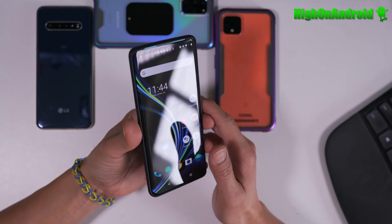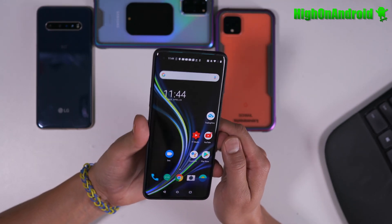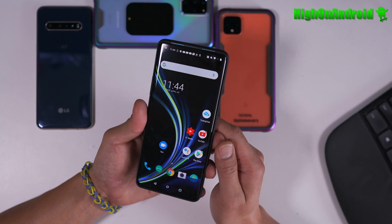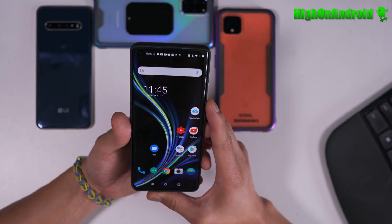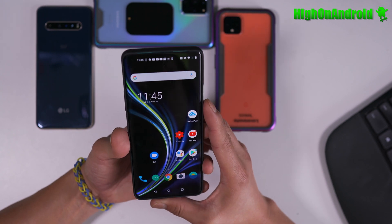Hi guys, so yesterday I showed you how to root the OnePlus 8 and the 8 Plus. Today I'm going to show you how to update the firmware and not lose root. Let's go ahead and take a look.